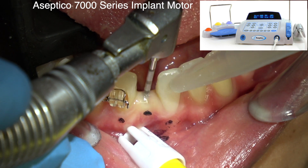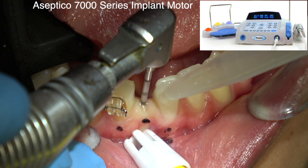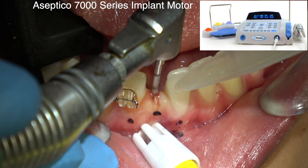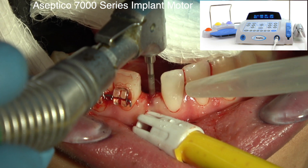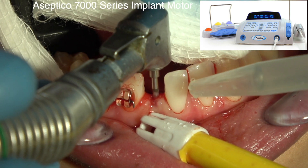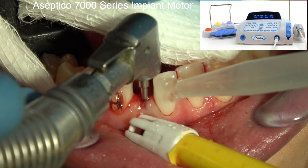The trick is keeping that drill parallel to these adjacent teeth, because I'd like to drill to depth and control the angulation. You can see I'm just a tiny bit to the lingual because I want as much bone as possible on the facial. So I've drilled to depth.